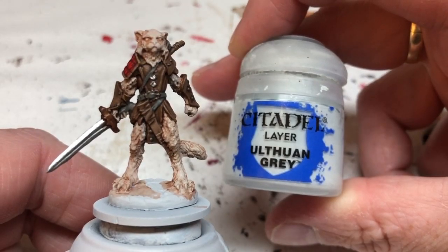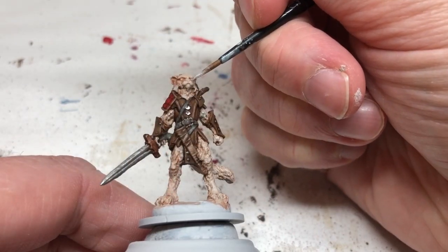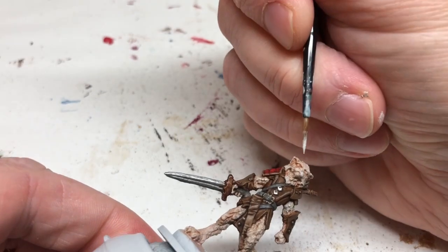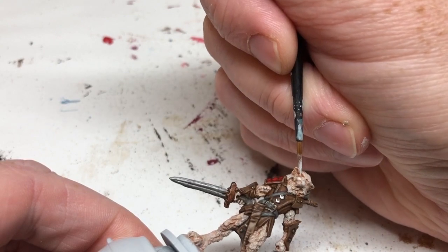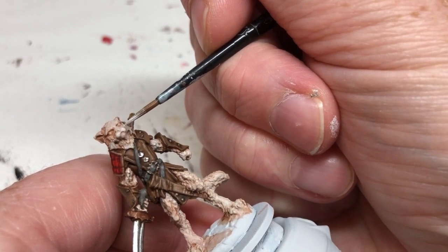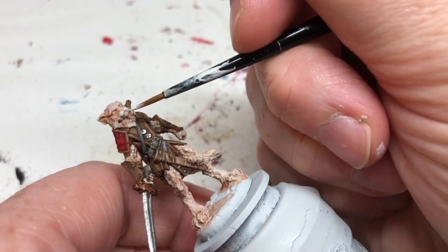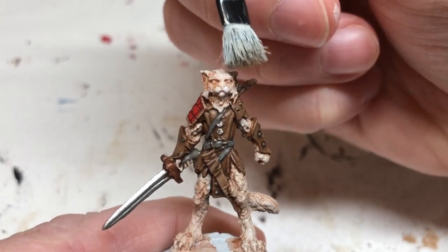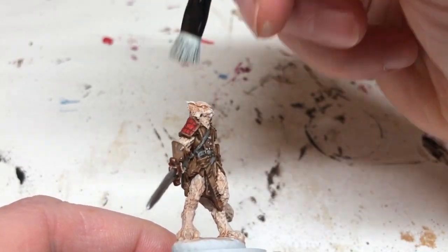Going back to Ulthuan Gray, the first thing is to pick out the area around the mouth and nose — thin it down, put it in, then feather it out and blend it into the surrounding fur. It doesn't matter too much if it's not perfect because it's a natural fur look. Then I'm going to dry brush the most raised areas of the fur, being very careful not to get it over the armor, because at this stage the armor is finished.